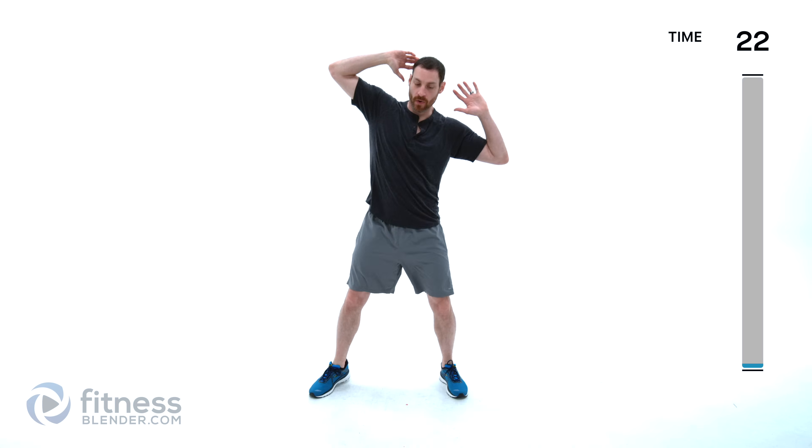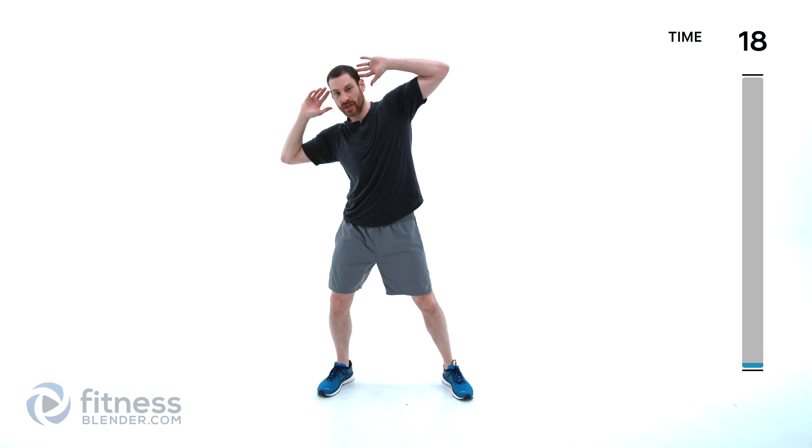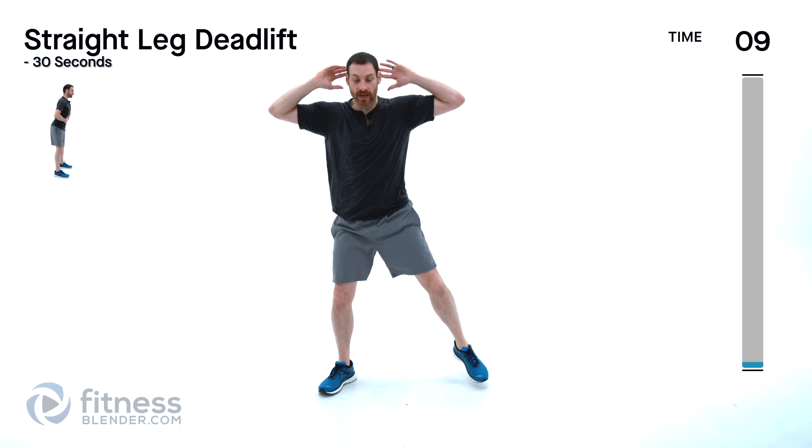We're doing a standing side crunch rocker. Hands by your sides, crunch up and same thing on the other side. Try to get as much range of motion as you can — pulling that knee up nice and high to the side, tipping that shoulder down towards that hip. Keep those core muscles nice and tight.